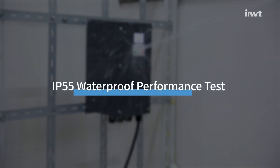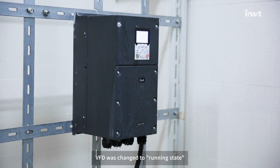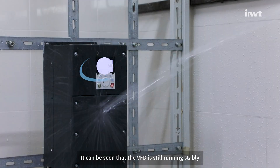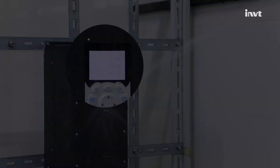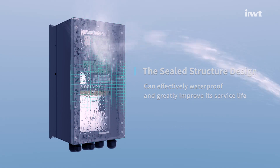The first test is the waterproof experiment. During the test, the VFD was set to running state to simulate the actual working environment. After a continuous test for 3 minutes, it can be seen that the VFD is still running stably.